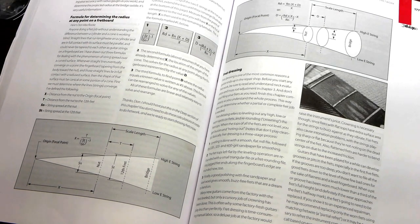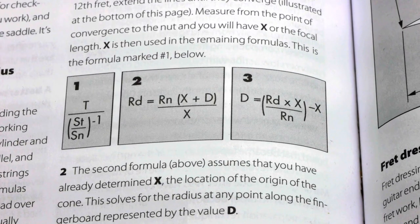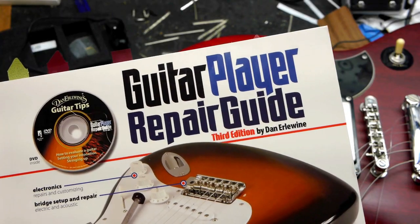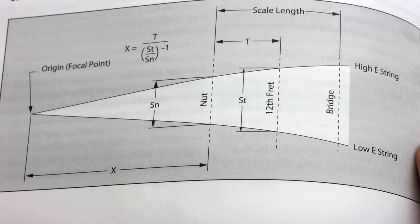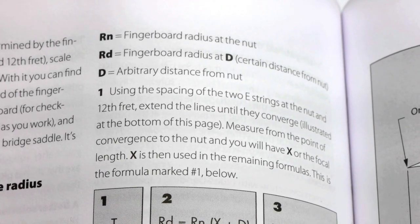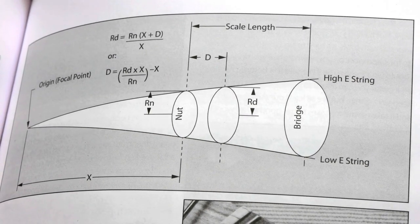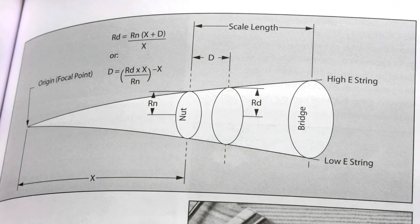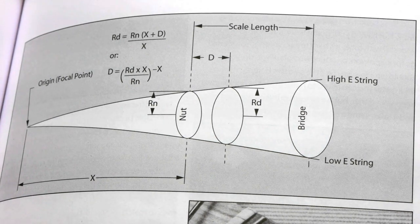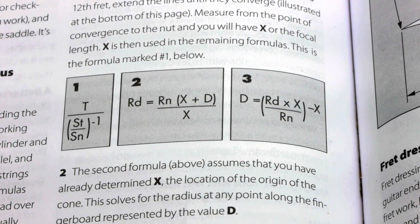It's also worth pointing out: if you measure the string spread at the nut and the string spread at the 12th fret, as Stumac advises in their compound radius formulas from the Guitar Player Repair Guide, you'll end up with a slightly larger number for the end of the fingerboard, meaning a flatter radius, compared to measuring the widths of the neck. The numbers from either measurement are so close that it doesn't really matter which one you use. The radius blocks will rough in the conical profile, and after that, the full length beam leveling along the string paths will true everything up all by itself with no math required.